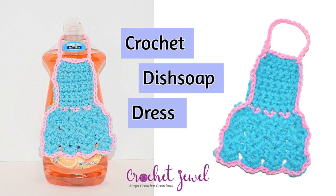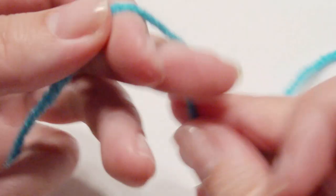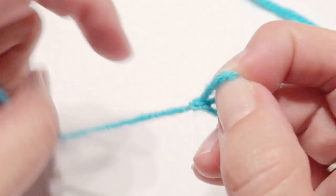Hi, I'm going to show you how to make a crochet dish soap dress. I used medium worsted yarn and an I hook. The pattern is listed down below, and this is a small bottle of Ajax. Of course you can make this bigger if your dish soap is a bigger size. Somebody did ask me to make this so I wanted to make it. Alright, so let's get started.